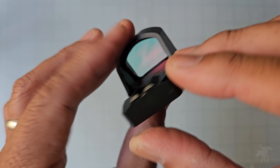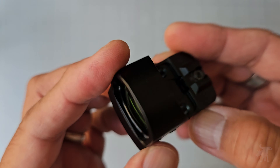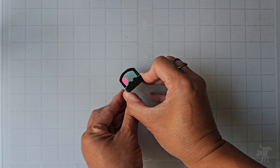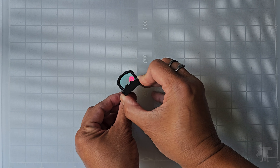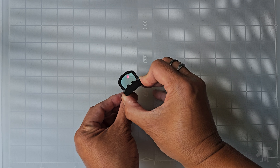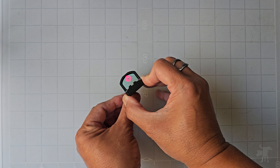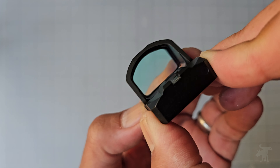While this looks pretty much like a lot of other micro reflex sights, it has some very interesting improved features. Namely, it has three options for your reticle. You can switch to a single 2 MOA dot, press it again and you just get a 50 MOA circle without the dot, and you can cycle through all of them. You can also increase and decrease your intensity of brightness.